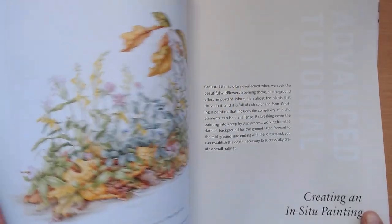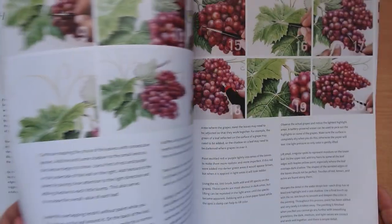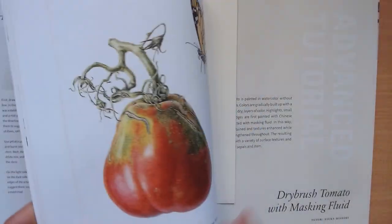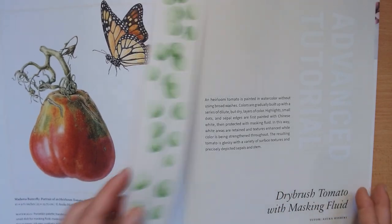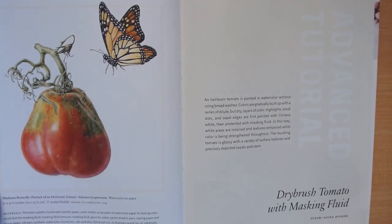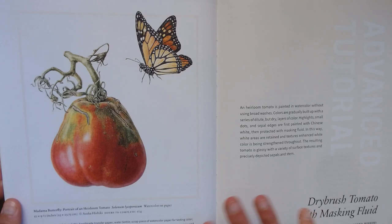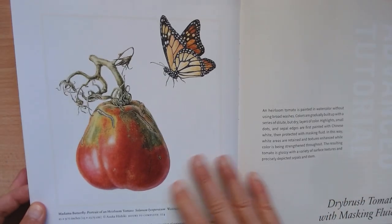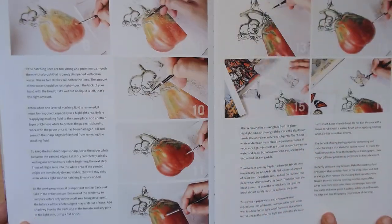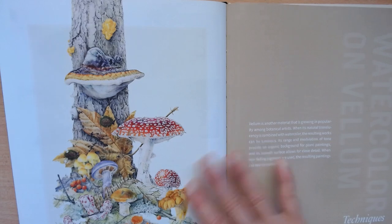I do take this book off the shelf every now and then and just leaf through it. I haven't done all the exercises, but it's very interesting to read how all the different people do this. Oh, here's my bookmark — this lady is fantastic. She's called Asuka Ishiki, and she has a book of her own which I'm planning to get. She's really incredible, and there's a step-by-step here of one of her tomato paintings. This one is fantastic as well.